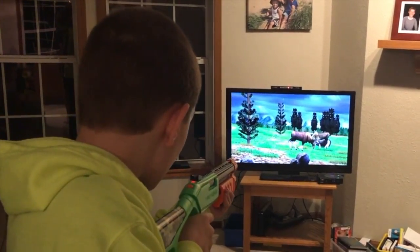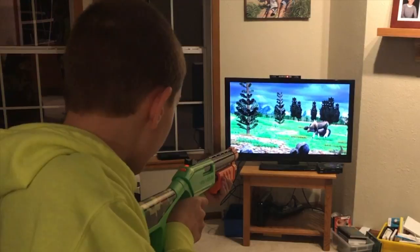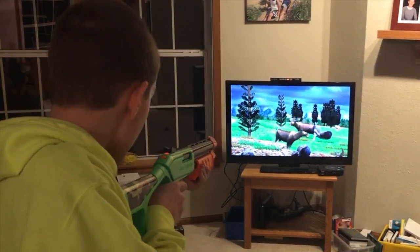Okay, ready? They have like one elk at a time.